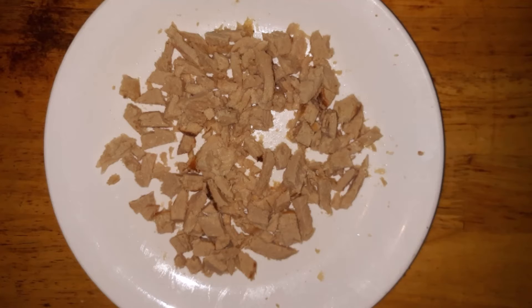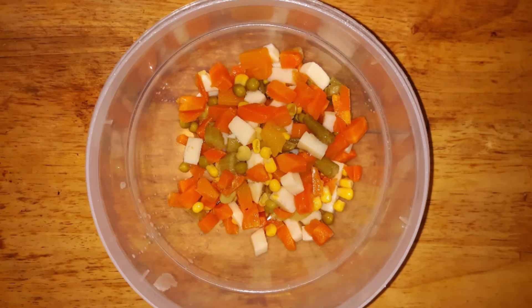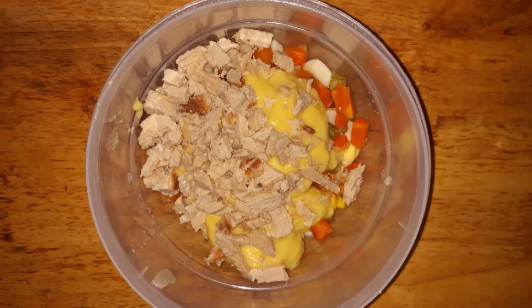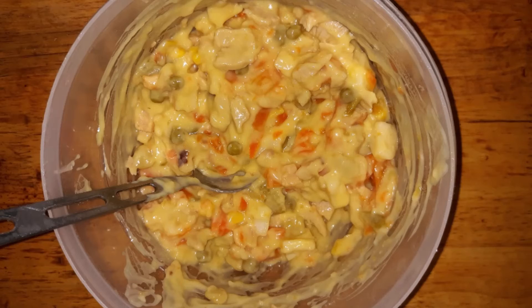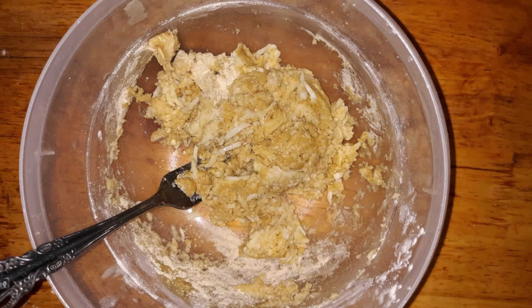First, chop your protein into bite-sized pieces. Then empty the can of mixed vegetables into a bowl, add the can of cream of chicken soup, add the protein, and mix well. Next, prepare the crust by mixing one cup of the low-carb flour with a quarter cup of olive oil and the milk or half and half. Mix them together with a fork and knead into a ball for about a minute. Don't over-knead it, because working flour-type proteins too much causes gluten formation and makes the dough tougher.